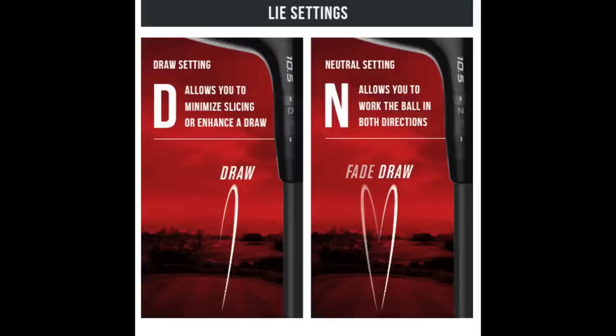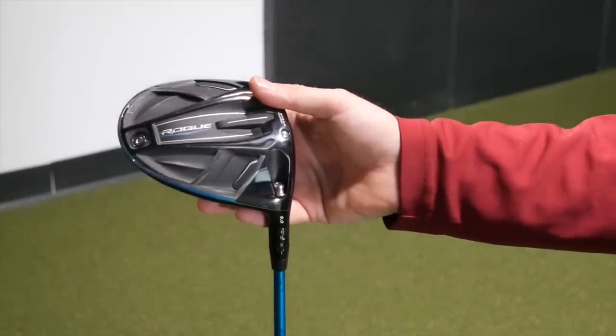How you use the hosel adjustments at address is different for a player who has already purchased a driver and isn't liking the performance and wants to start adjusting the hosel to correct ball flight. The most predictable thing you'll get from changing the hosel is spin — if you are lowering or raising the loft. Adding or lowering one degree of loft, you might see anywhere from 100 to 300 RPMs of spin change on a driver or fairway wood. Outside, that might equate to one to three yards, or at most 10 to 15 feet. Some players might not even notice a change of one degree.